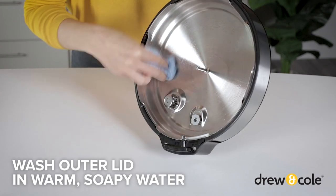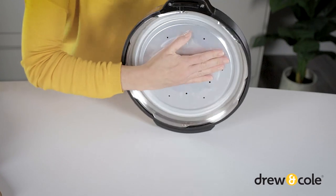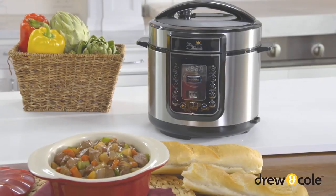Once all parts are dry, they can all be replaced easily. When replacing the inner lid, ensure it's in the correct position with the pull tab facing outwards. And that's it — you're ready to get cooking all over again. Enjoy! See you next time!